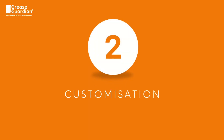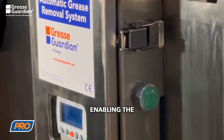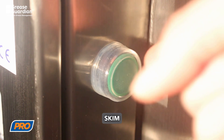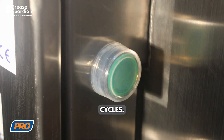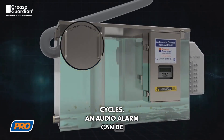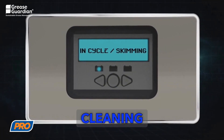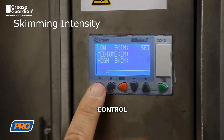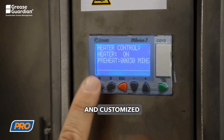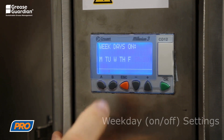2. Customization: Our newest advancement features an action button enabling the initiation of a forced skim program and scheduling of monthly cleaning cycles. An audio alarm can be configured for daily and monthly reminders, promoting timely cleaning cycles. These timers give users enhanced control, as they can be preset and customized to align with the specific needs of your commercial kitchen operations.